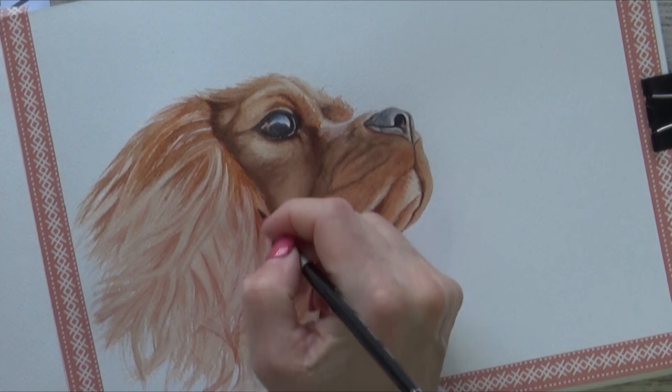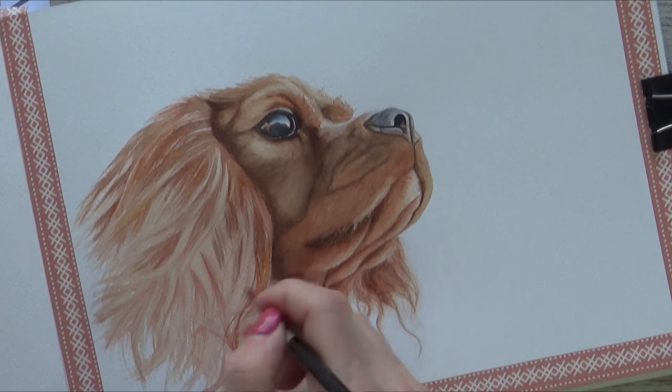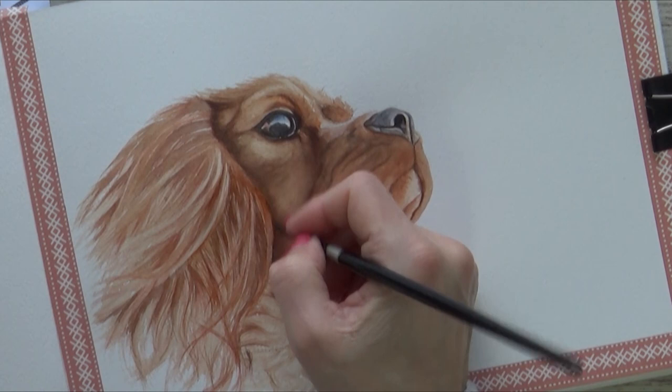Again, I try to lift my brush at the end of each stroke to give the strands of fur a tapered end and help them to look more natural. And within each clump of fur I try to build up the layers gradually to get a variety of tones, which will add interest and depth to my painting. It's also important when painting hair or fur to make sure that you add some flyaway strands to help it look less uniform and more natural. And unless you're going for a really smooth look, it's also important to wait for each layer of paint to dry before adding the next, which is why I tend to move around a bit.